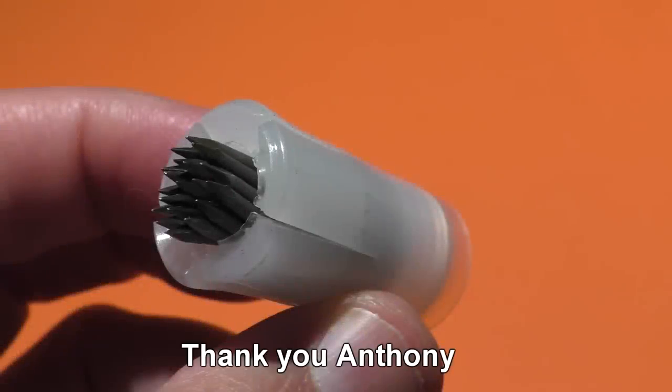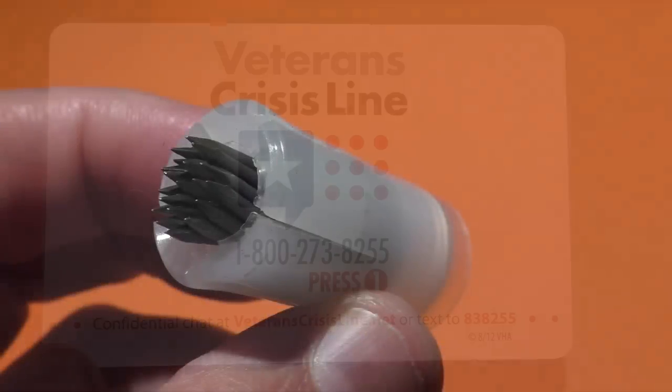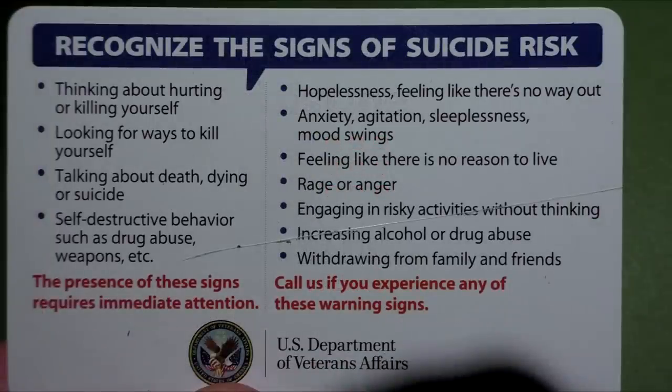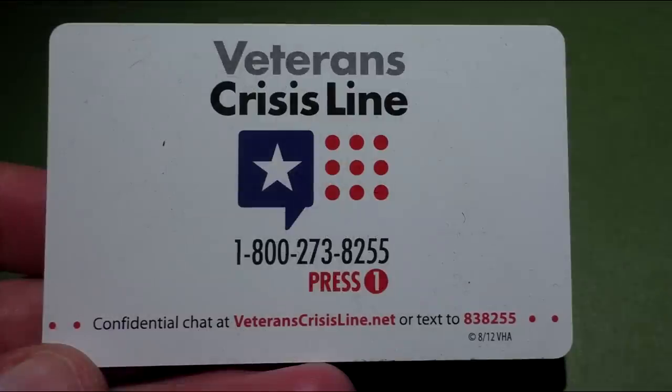This video would not have been possible without Anthony, who sent these to us to test out. In the box he also had this card for the veterans crisis line. Even though Anthony didn't ask me to show this card, I thought it was an important message to get out to everyone.